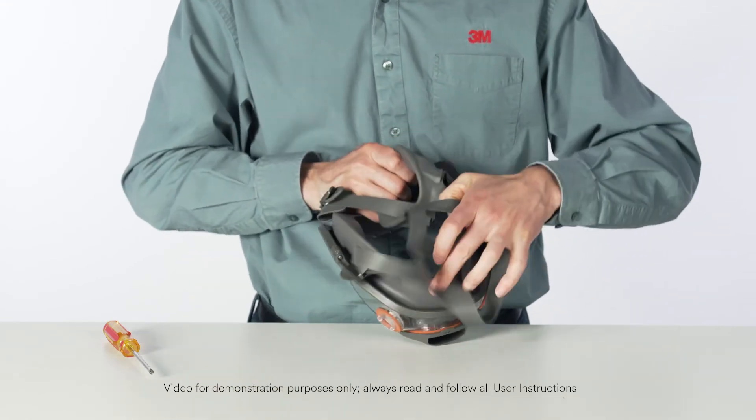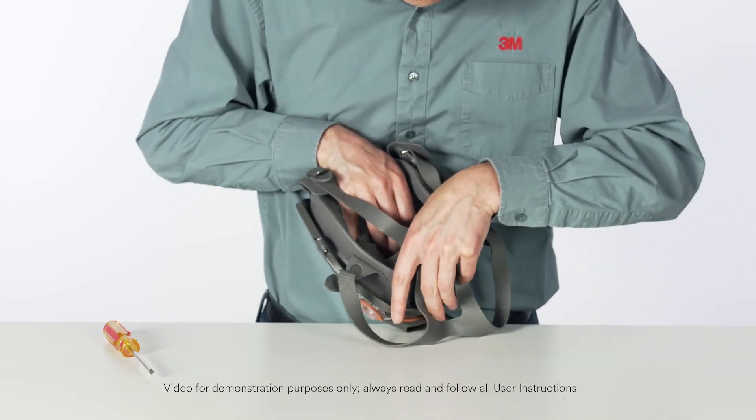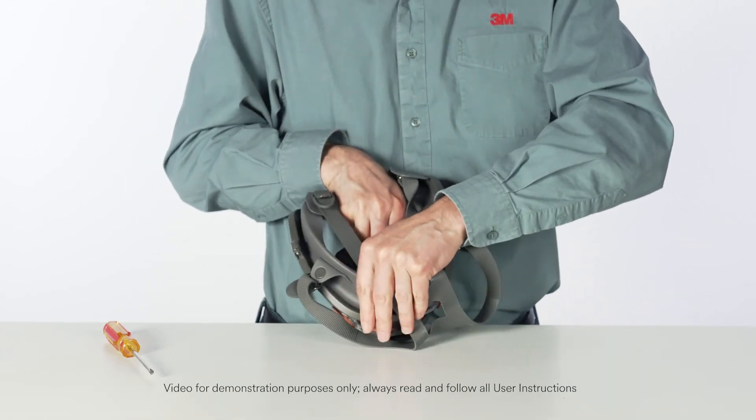Replace the nose cup assembly. Position the nose cup assembly onto the center adapter, aligning arrows. Make sure the nose cup is firmly seated under the center and side tabs.